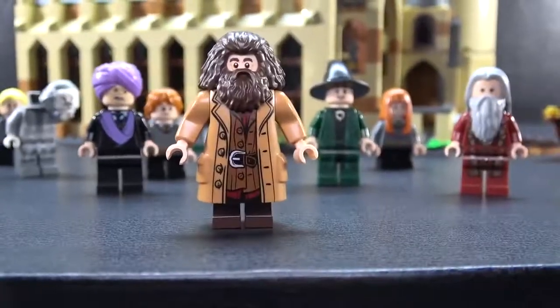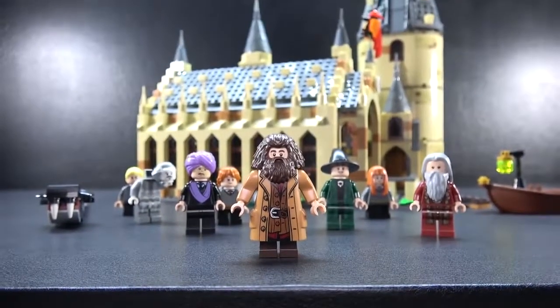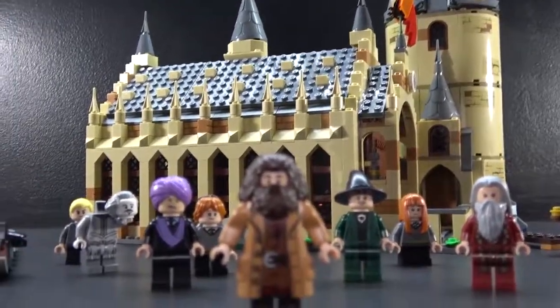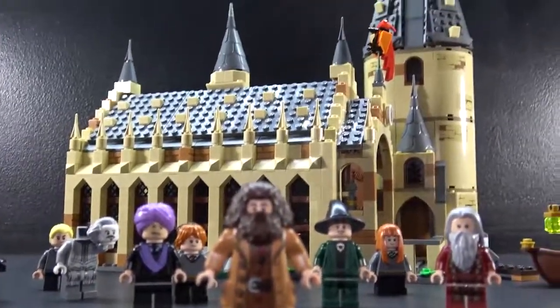Alright guys, thank you for tuning in to this video — this is the Hogwarts Great Hall. If you guys want to see more videos like this, review and like the video, and subscribe if you're brand new. If you like my content, comment down below — see you guys in the next video. Peace out.